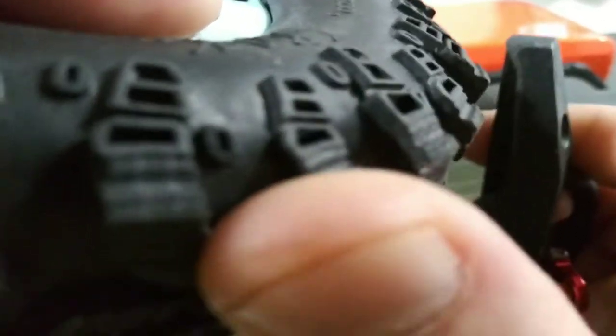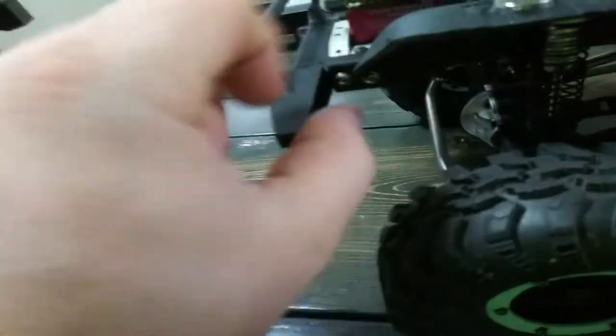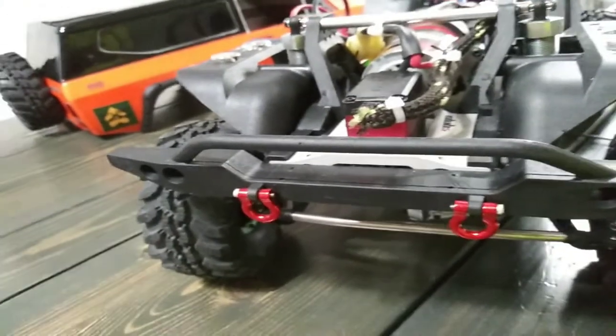I also did it to the bumper — plenty of clearance on both sides, trimmed both sides of the bumper with the Dremel. If you guys are new to the crawler or RC scene, definitely invest in a Dremel. I don't care if it's a $20 Dremel — it's worth every penny because it makes the experience way easier. And I'll be investing very soon in a 3D printer, which would definitely help out a lot too.